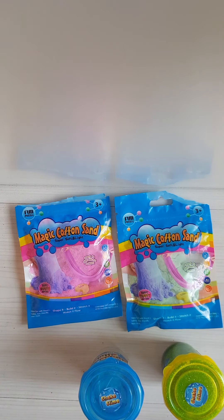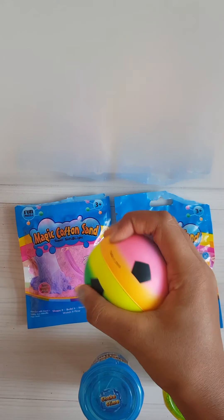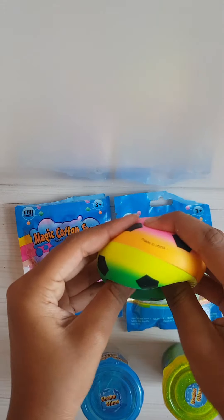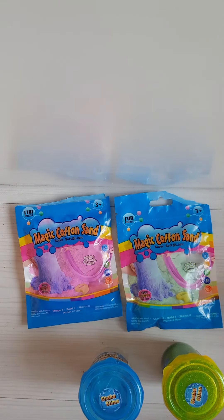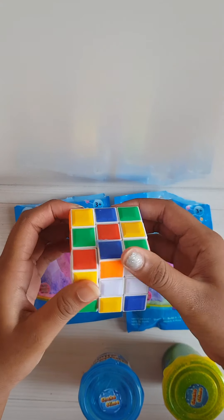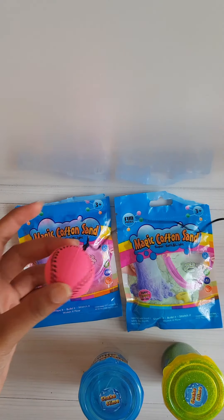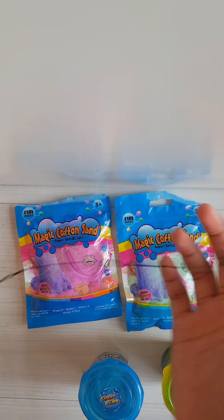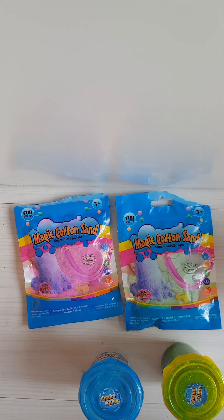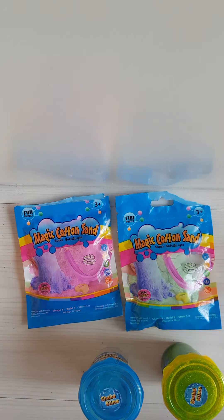Here is the foam stress ball — actually it's not that bad, it's pretty soft, so I like it. I also got this Rubik's cube that I already mixed up. And for the last thing I got this ball where you put it on your finger and throw it. I can't really show it because my frame is small, but you basically throw it like that.